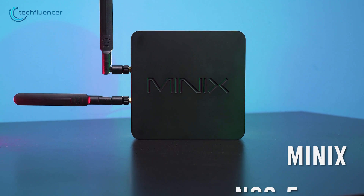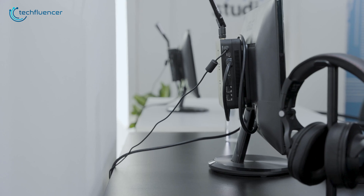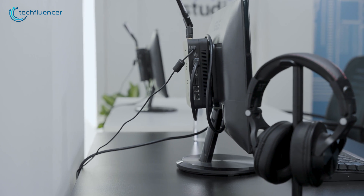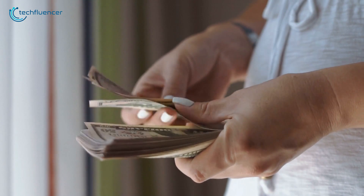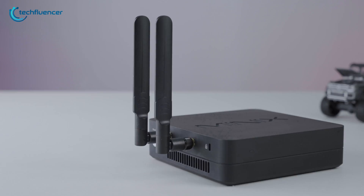Nonetheless, the Minix NGC5 Pro is a superb small-form-factor computer within a reasonable price range. It can handle low-to-medium-level computing really well while keeping the temperature and noise down to a minimum. For people who are looking for a reliable mini PC without spending a hefty amount of cash, we highly recommend the Minix NGC5 Pro.